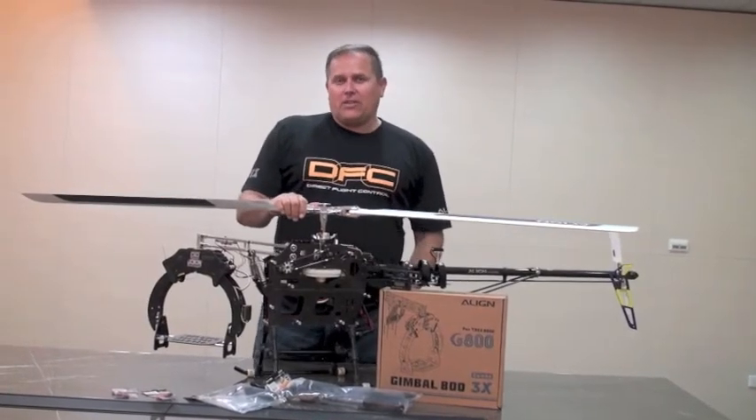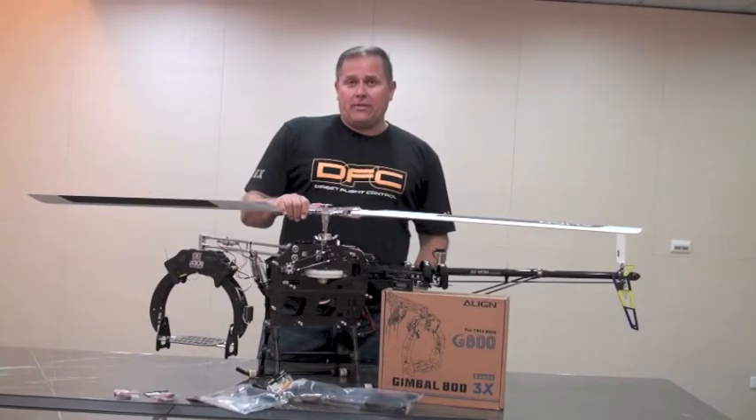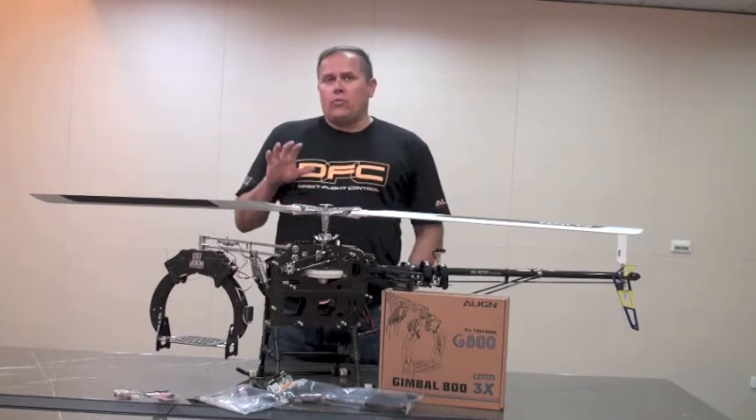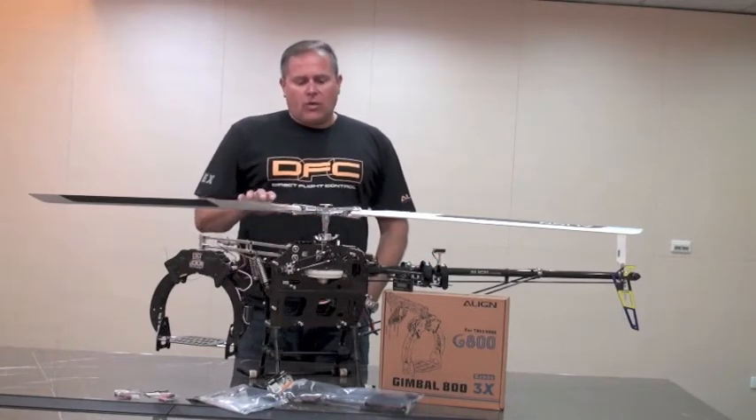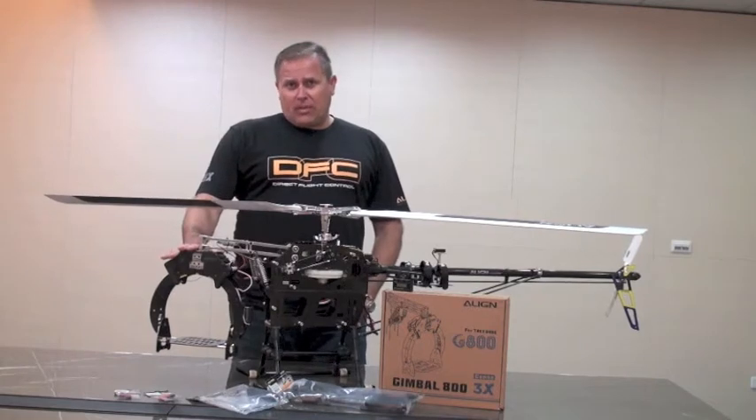Hi, this is Jeff Vassbinder with Align, and today we're going to be talking about the Gimbal 800. We're going to talk about the radio parameters as well as the basic setup calibration procedure for the Gimbal Stabilizer.